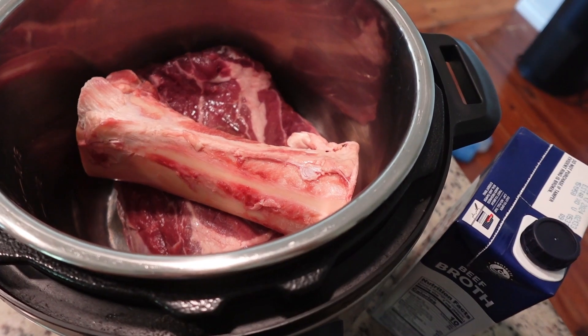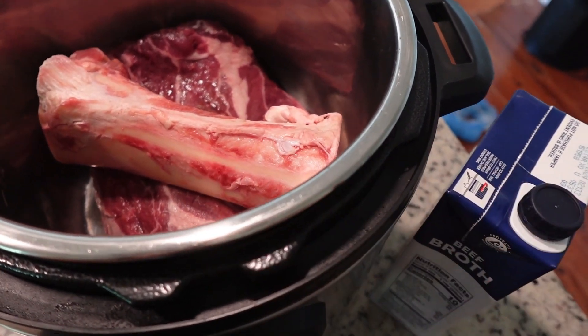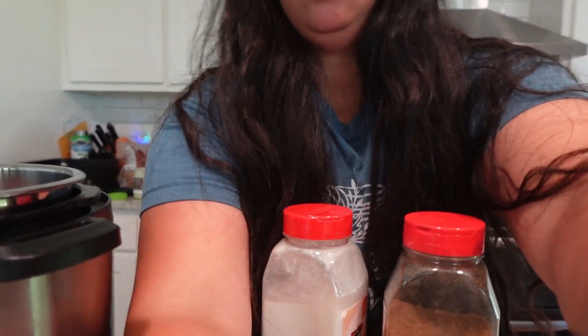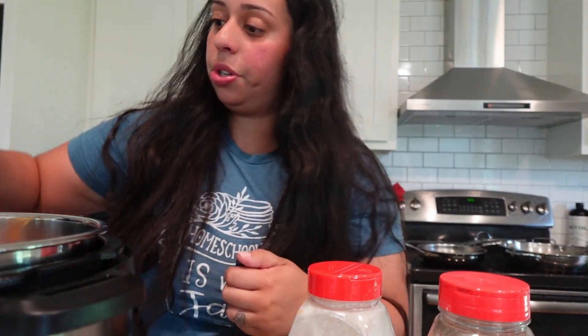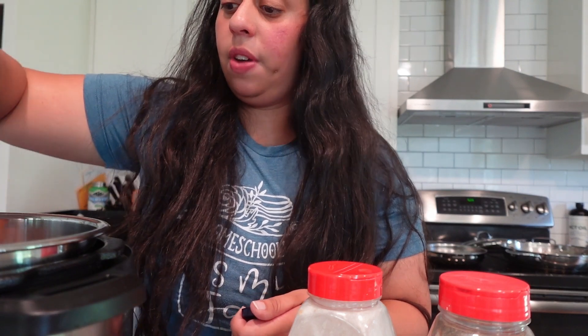We are going to put that in the Instant Pot and get that ready and going while we go to the gym. So I put some chuck roast in there and a beef bone so that I can make beef broth — bone broth — at the same time. So this will be our shredded beef recipe right here. It's very simple. I just put it in there. I use half of this beef broth from the store, just half because I didn't have time to marinate it, so this helps give it flavor.